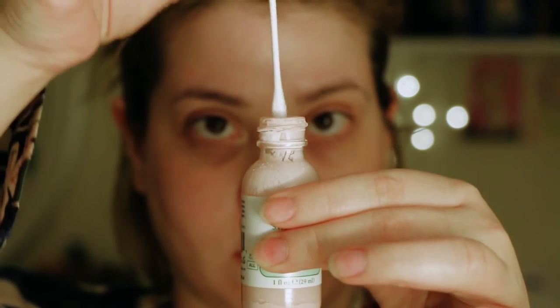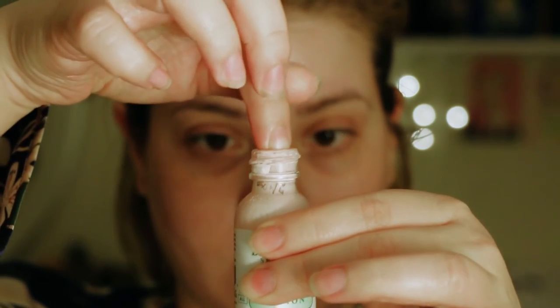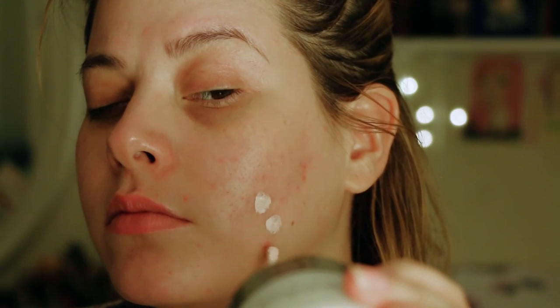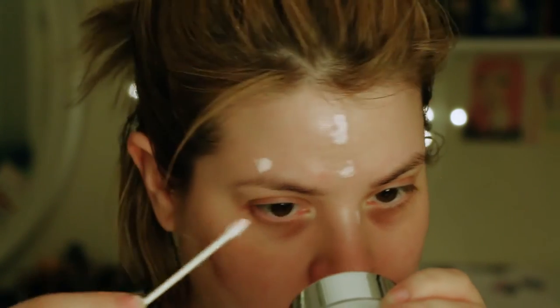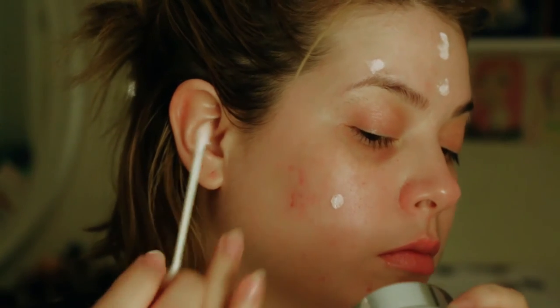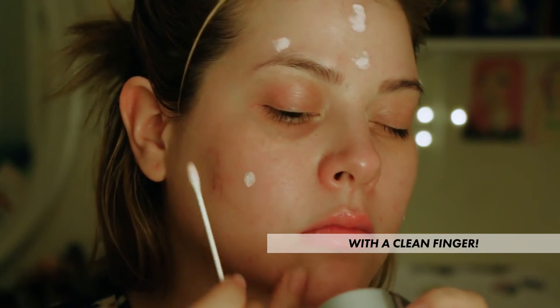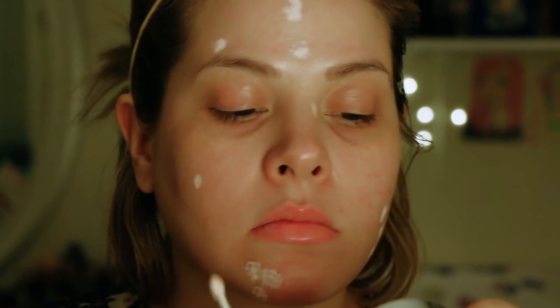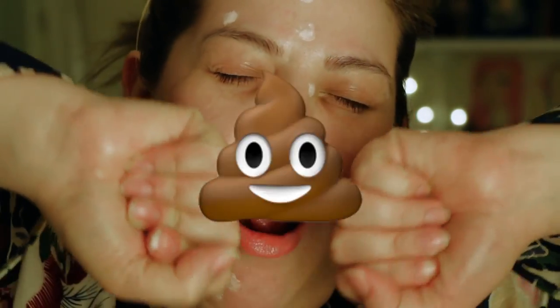If I have any pesky breakouts, which I usually do, I go to my trusty Mario Badescu Drying Lotion. It has sulfur, zinc oxide, and salicylic acid to dry up whiteheads overnight. I love this stuff — it really does work. I'm just feeling for blemishes to see where to put it. I leave it on overnight.